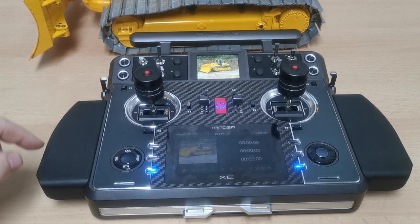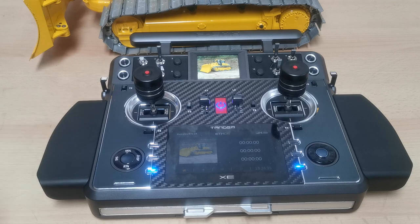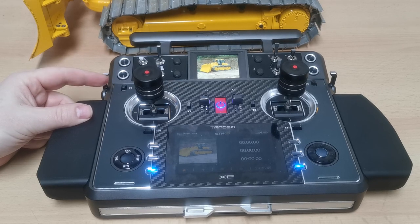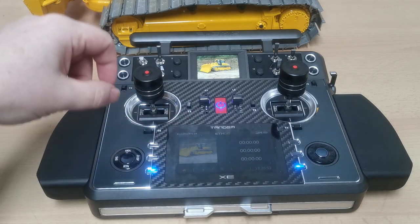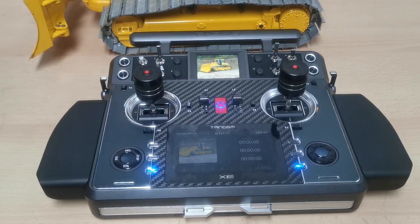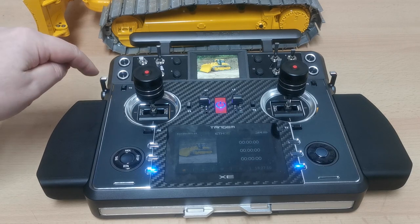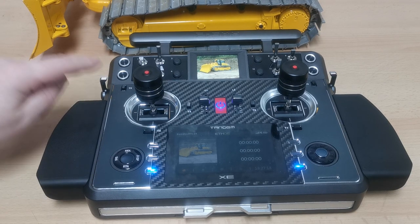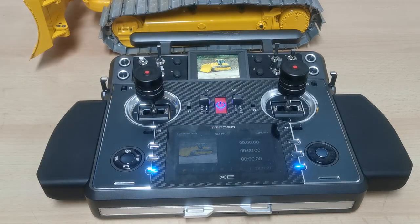Back to the Tandem XE - it comes with sliders on the side. I bought the upgrade to have them self-centering, which is useful if you want to use it for excavator tracks. You can also put the tracks on a different layer: tracks on the sticks, then flick a switch to move them - that's possible too. The upgrade parts fit left and right and are really easy to install, though you do need to open the housing. The middle slider is not self-centering but has a very precise center detent.